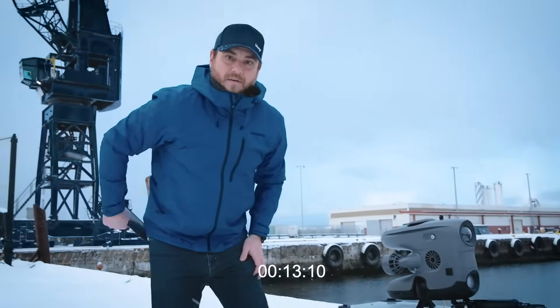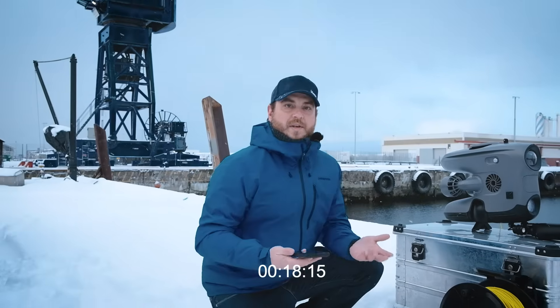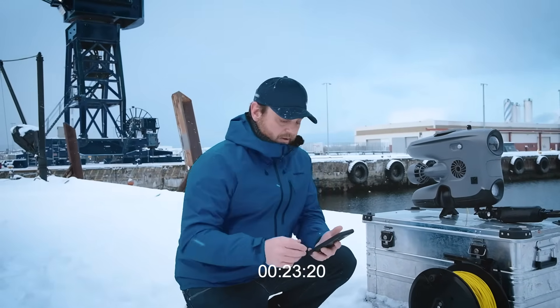We can use a variety of devices to operate the ROV. You can use a tablet, a ruggedized controller that we offer, or a cell phone. The app is available on both platforms.